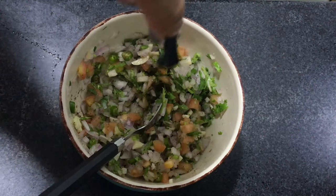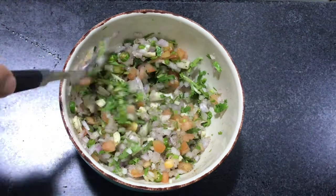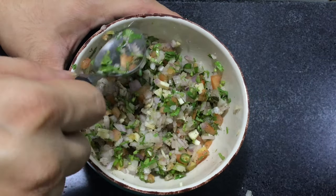Then add a little bit of oil — you can use any oil, olive oil is also fine. I'm using vegetable oil. Mix well again, and then just keep it aside. After that, I will show you how to stuff it.